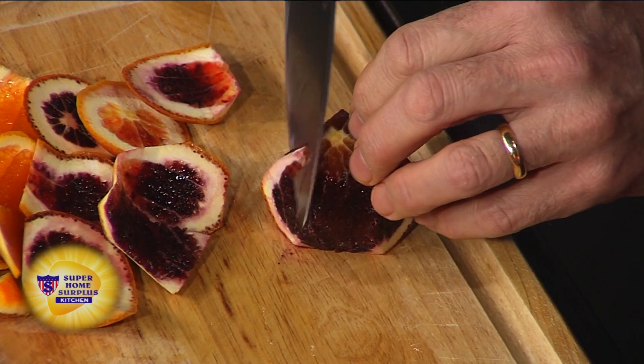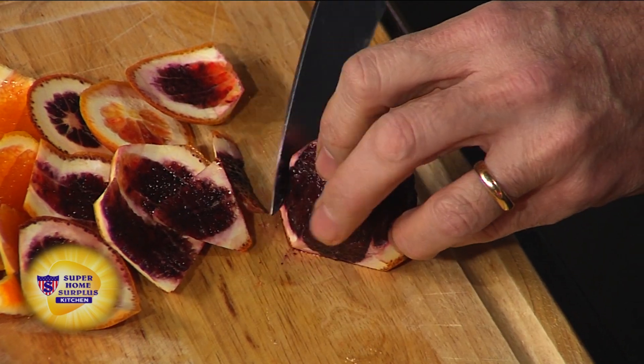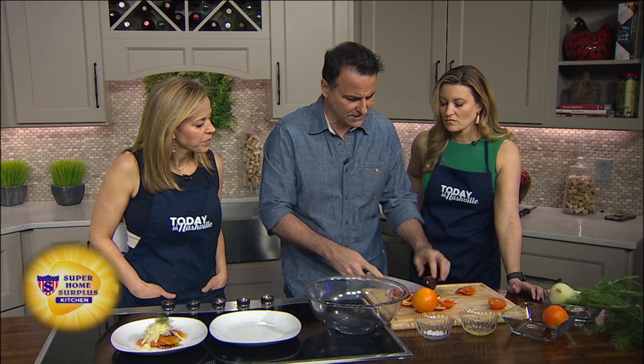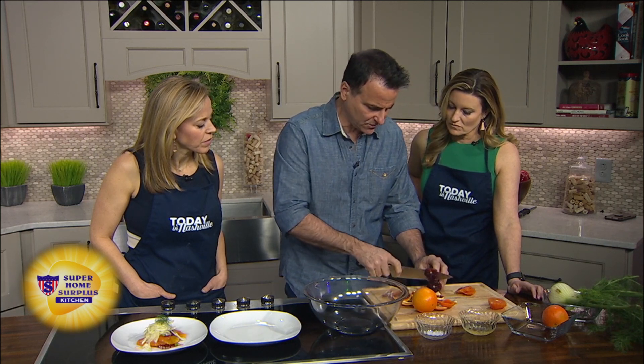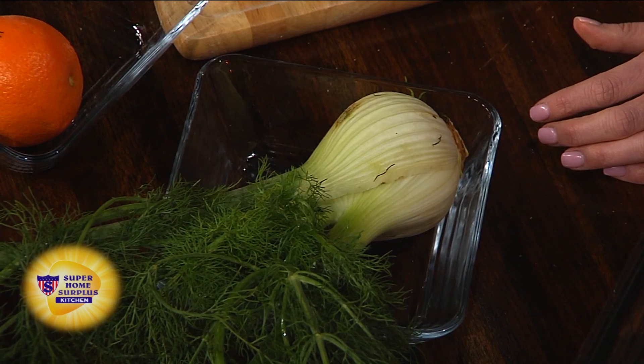We're going to pair these with this fennel bulb over here. This is such a traditional Italian salad — fennel and orange salad. It's so good because fennel is great for digestion and the citrus is always great. It's really light, great in the summertime, and great right now when all this beautiful citrus is out.